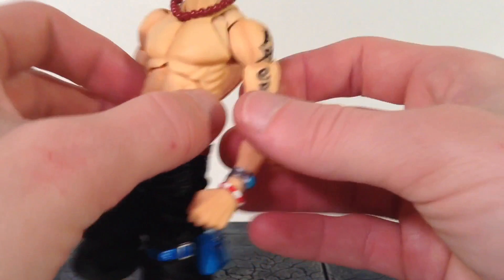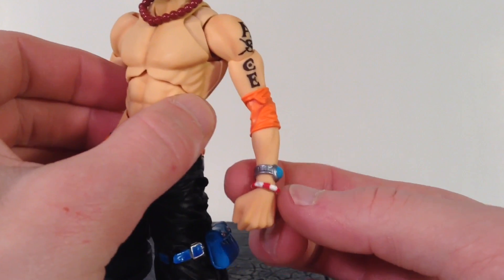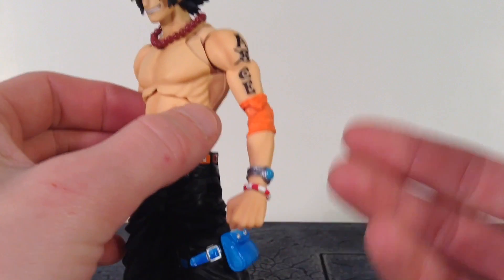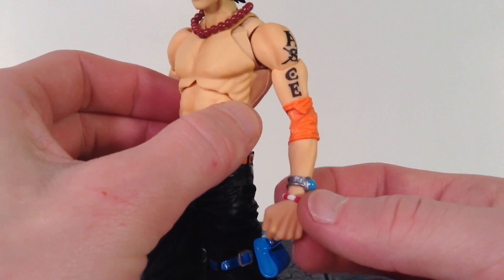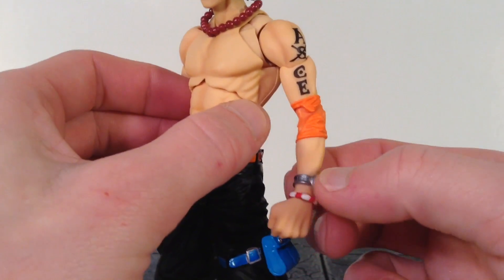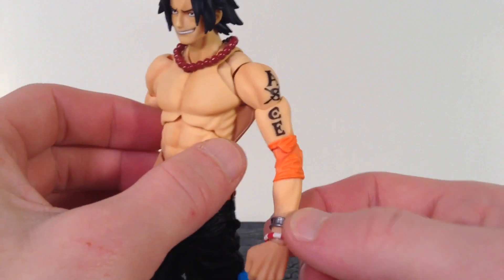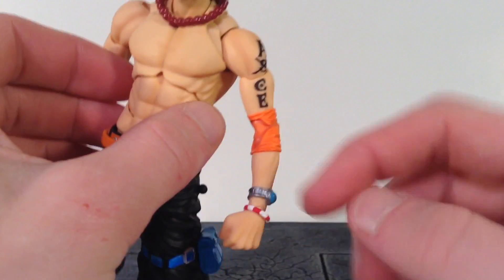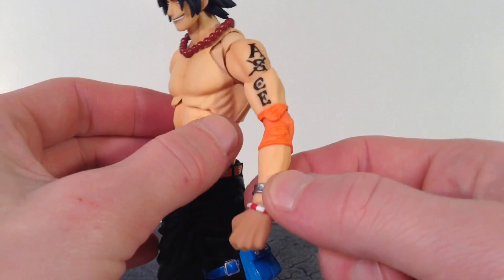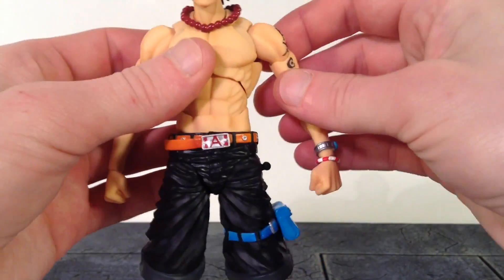Then we get two pieces on his wrist. One kind of reminds me of a life raft — it is a separate piece so you can remove it if you'd like, with nice sculpted paint on it. We also get a specific compass that you can only use on the Grand Line — I forget what they're called — in a silver color with light blue on top. It is connected to the wrist so you can't remove that one. But nice job on those two little pieces.